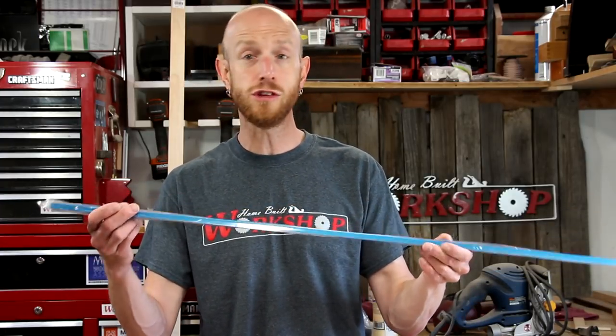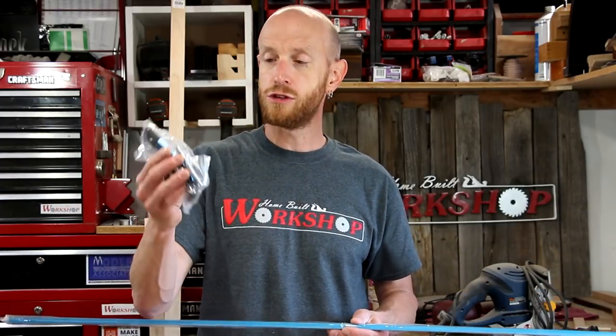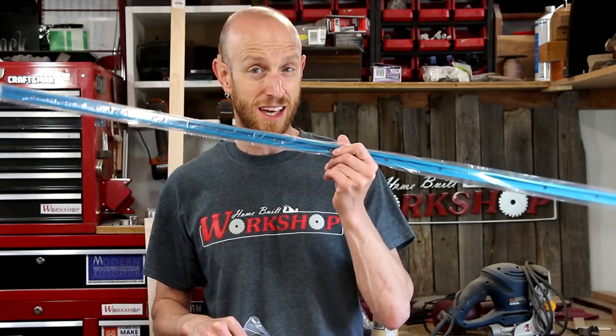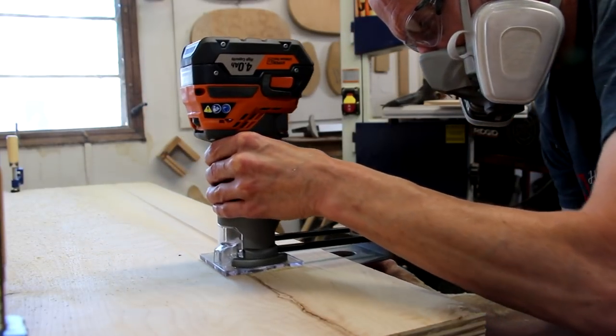I've got these four-foot sections of T-Track that I ordered from Rockler. They come with some hold-downs — a couple of hold-downs — and you can buy this as a kit. I'll leave a link down below in the description. Not sponsored by them or anything, but I do like these and that's what we're going to use. All I need to do is route a channel using a router and an edge guide.